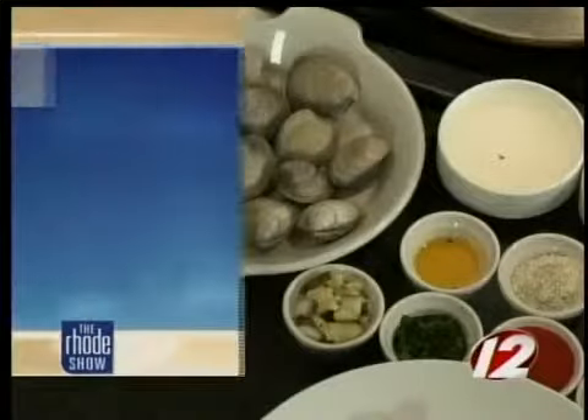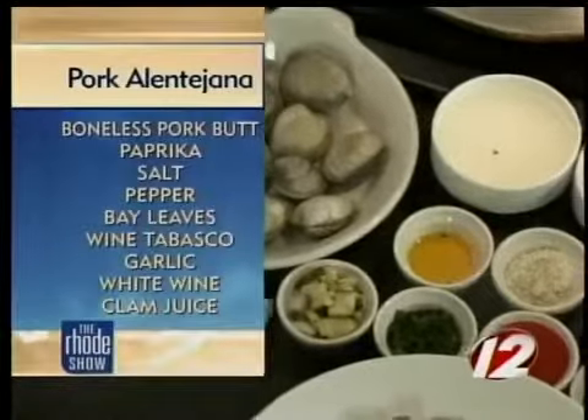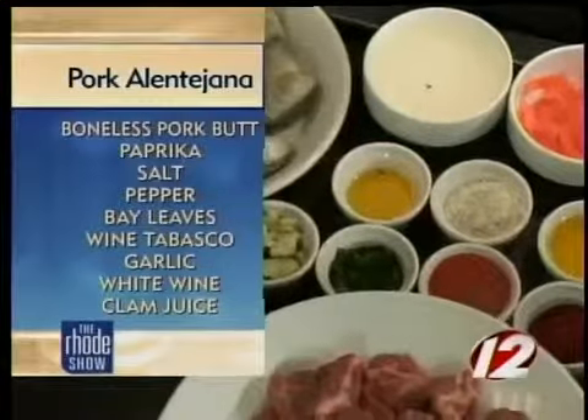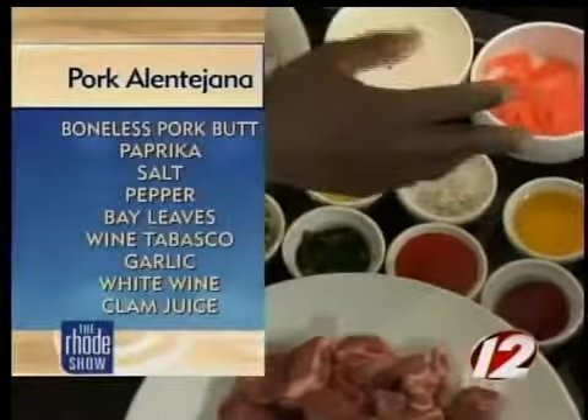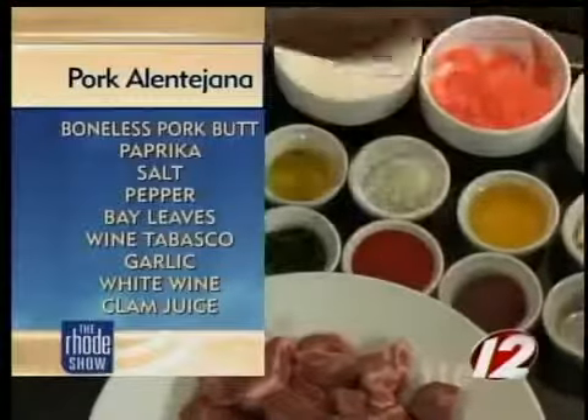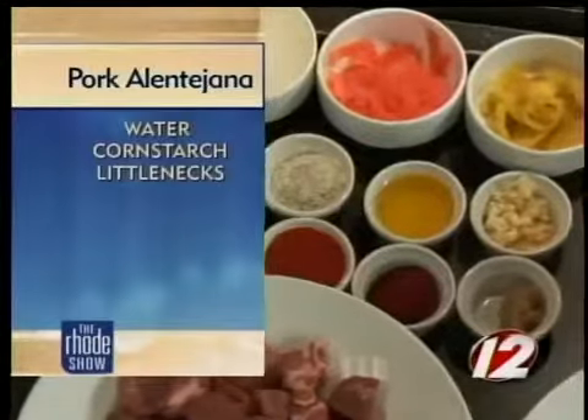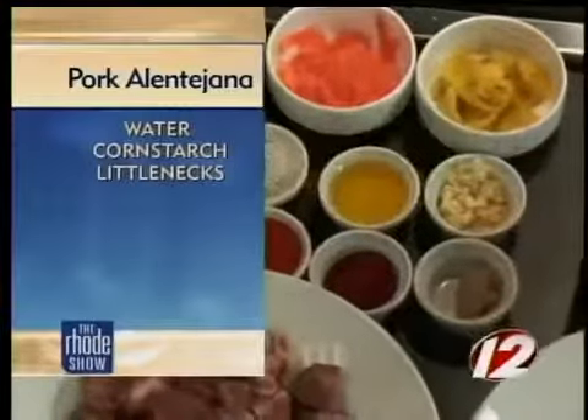Today we're going to be making Pork Alentejana, a dish that came from Portugal. We've got pork, we have oil, salt and pepper, pickles, we have garlic, and we also have hot pepper rings, and little necks, and also potatoes. And not least but last, we also got wine — white wine.